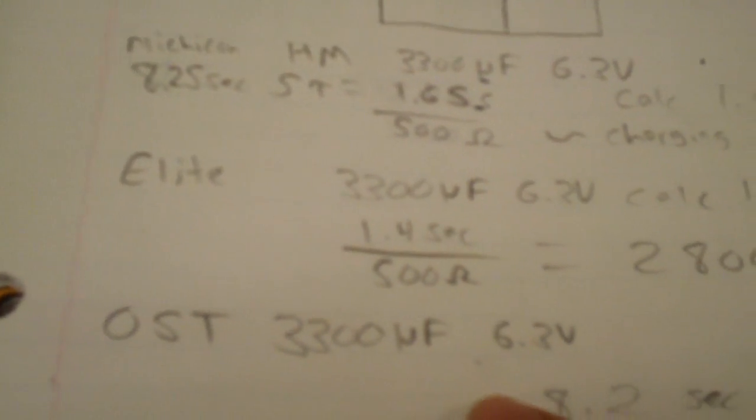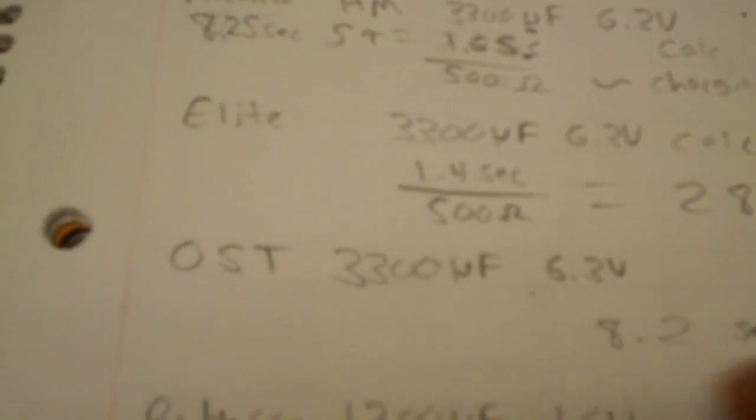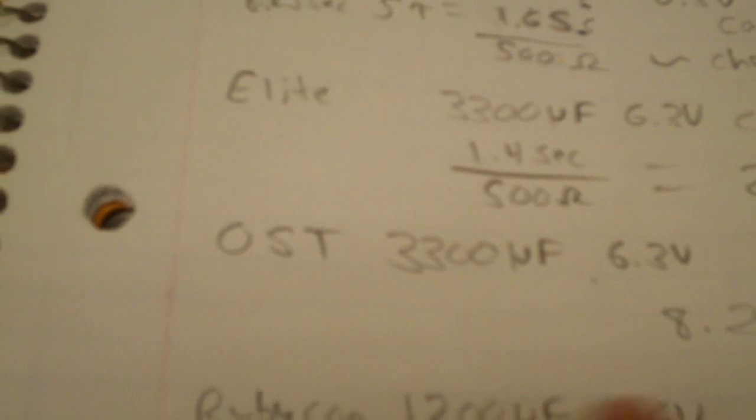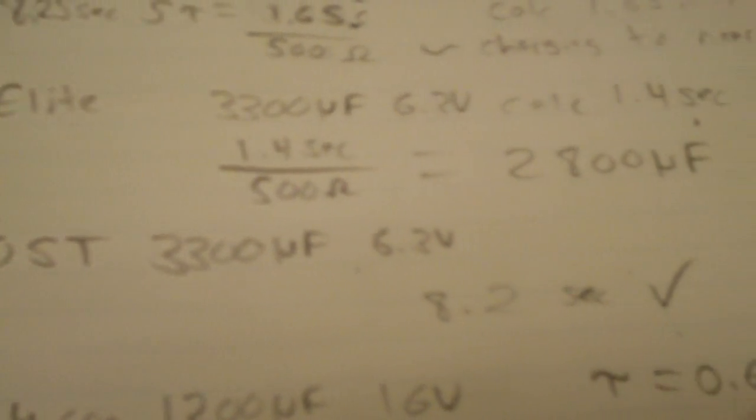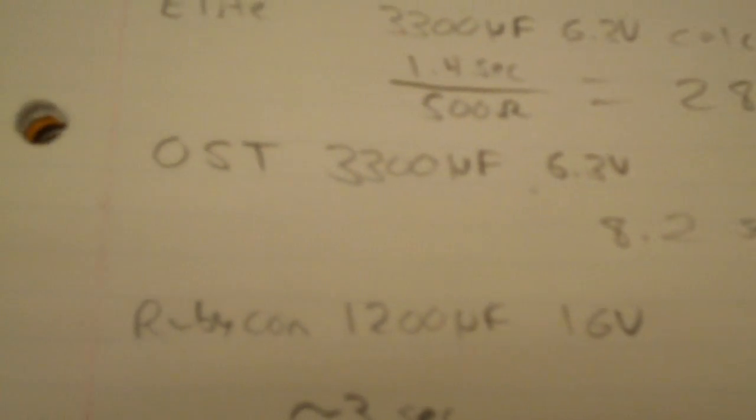The OST fared pretty well — it calculated to nearly what it should have. The Rubicon also did well. With the Rubicon, tau is 0.6 seconds and 5 tau is 3 seconds, and the test results matched those expected values. As expected, the Rubicon performed very well, and of course Rubicon is a Japanese brand.